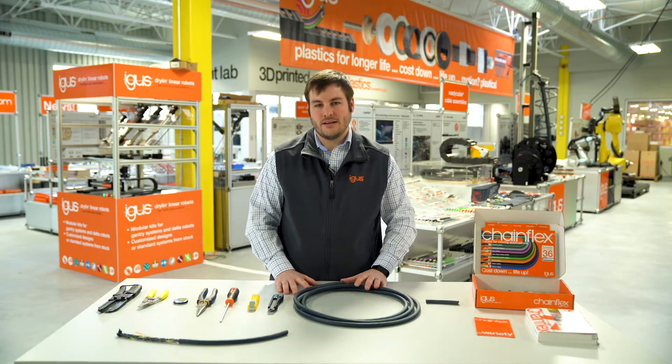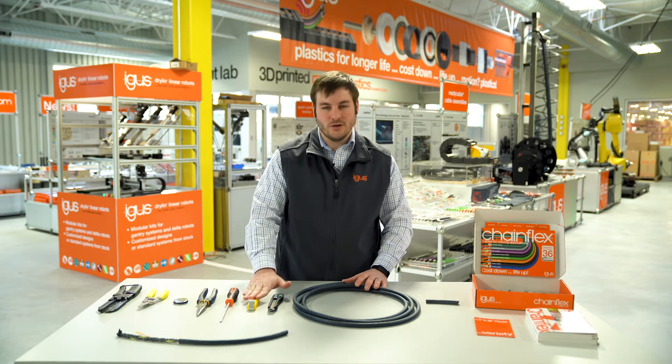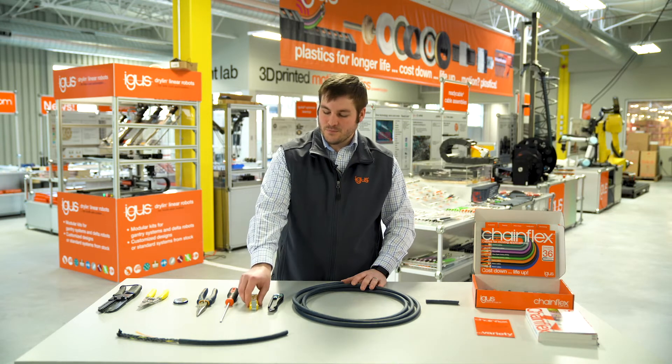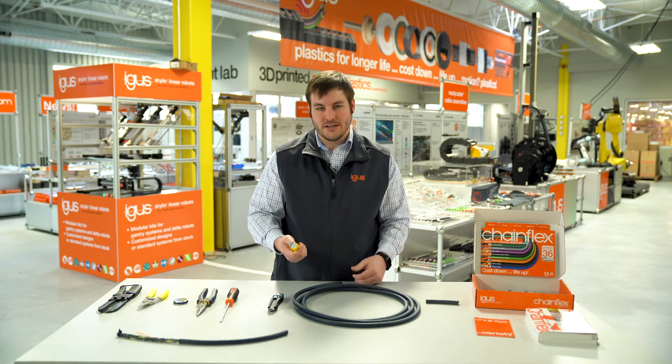Today we're going to strip back the cable using two different methods and two different tools. The first tool is called a Jokari knife. It's common in the industry and it's a useful tool for stripping back round cables, which is what IGUS offers.